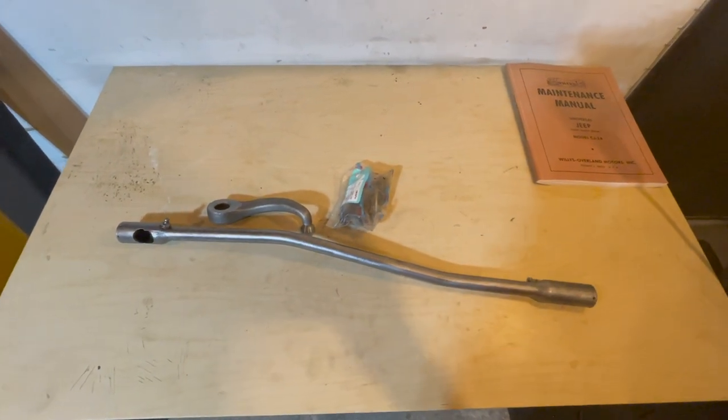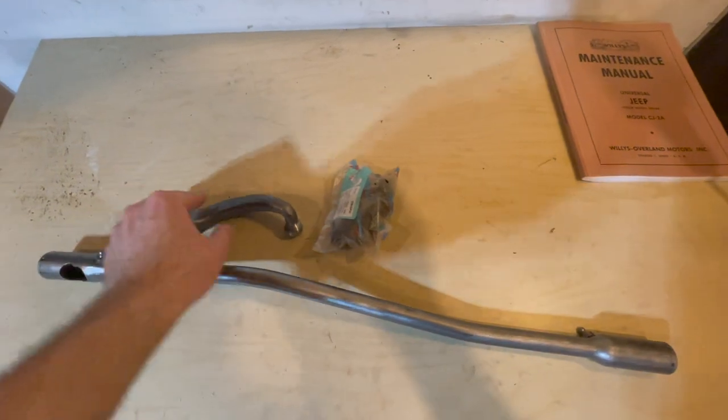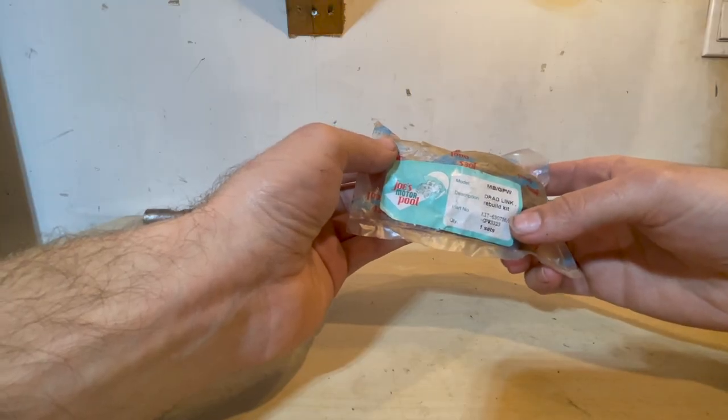We are now going to rebuild the drag link. This right here is the physical drag link. This is the pitman arm and that's the rebuild kit. We are now going to open up the drag link rebuild kit.